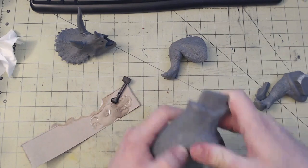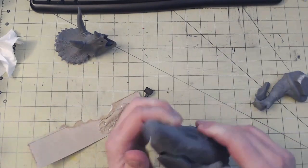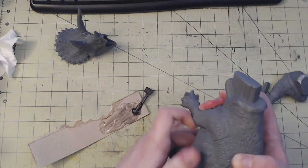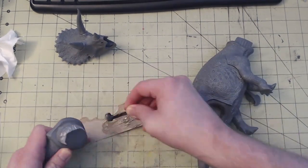Everything assembled pretty easily. The one piece that I did have a little bit of trouble on was the left rear leg. Even after trimming down the giant locating tab, it still didn't want to seat all the way in. You'll see in a minute how I tried to fix this with some putty, but it didn't work quite as well as I'd hoped it would.